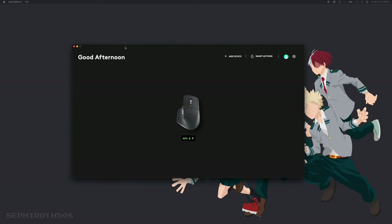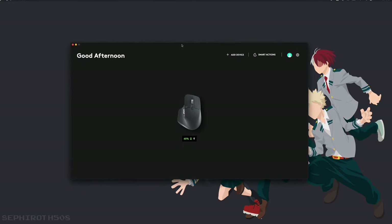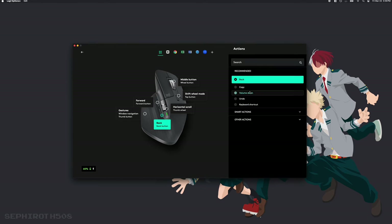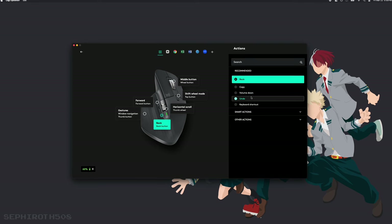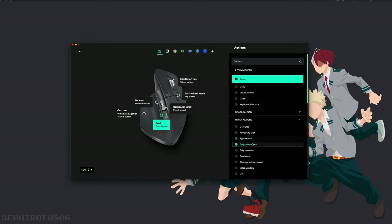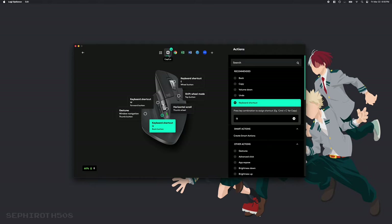Once you install Logi Options Plus and connect your mouse using Bluetooth or the USB dongle, you'll be taken to a dashboard that shows all your connected devices. When you click on the MX Master 3S, it takes you to a customization screen where you can change the functionality of almost any button. The UI is very simple and intuitive — you just click on the button or scroll wheel you want to change and set the functionality to be anything. There are options like setting a side button to control the volume, control the brightness on your computer, or set it to a keyboard shortcut. And one of the best features is that you can change the functionality of a button depending on which app you're using.